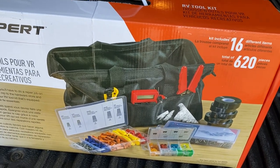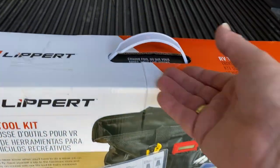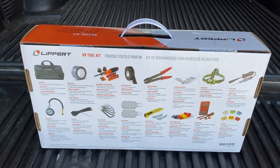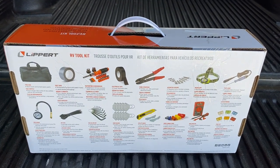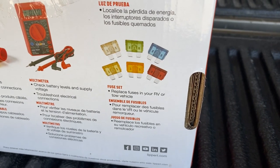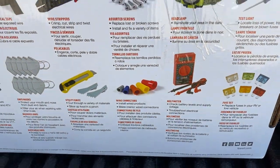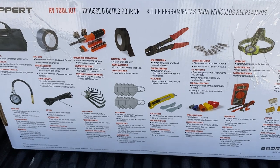The picture on the front gives you an idea of a handy carry bag and a variety of quick fix items. Turning it around to the back, it gives an exact description of what's included — about 16 different categories of items. For example, the fuse set has about six different types of fuses, and the wire connectors and screw kits have a variety of sizes and dimensions as well.